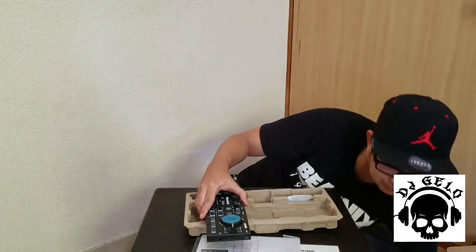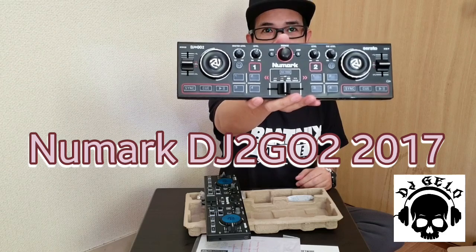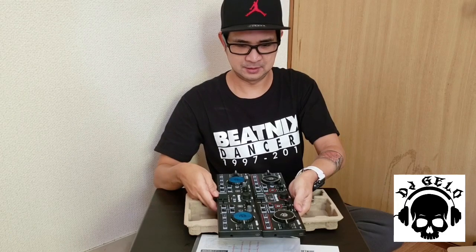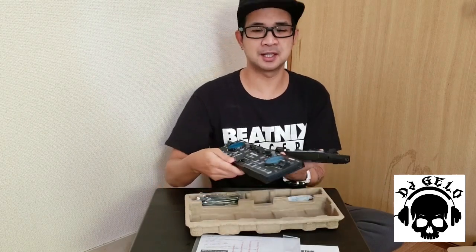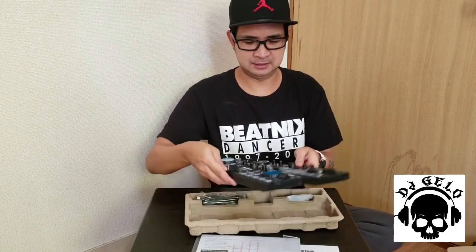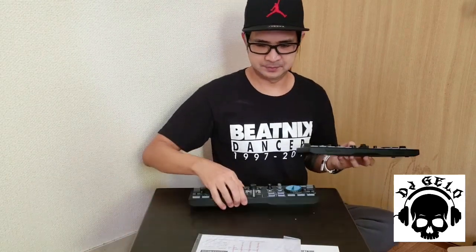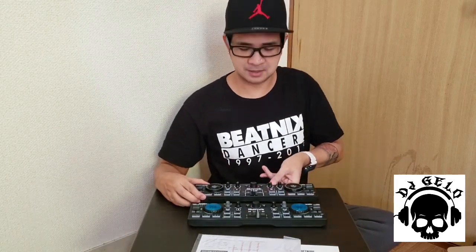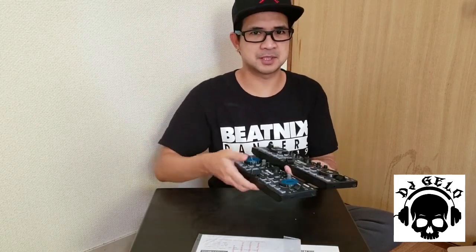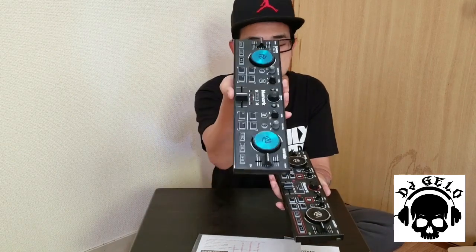Magkakaroon ako ng demo next video nito — de-demo ko kahit na hindi ako magaling mag-scratch. Ito yung pinaka nagbago sa tingin ko para sa akin — nag-iba yung tura nya, pero all plastic pa rin, medyo bumigat sya. Ito yung previous model — same pa rin sya guys, same pa rin ang laki. Mas mabigat yung Numark DJ2GO2 Touch itong bago.